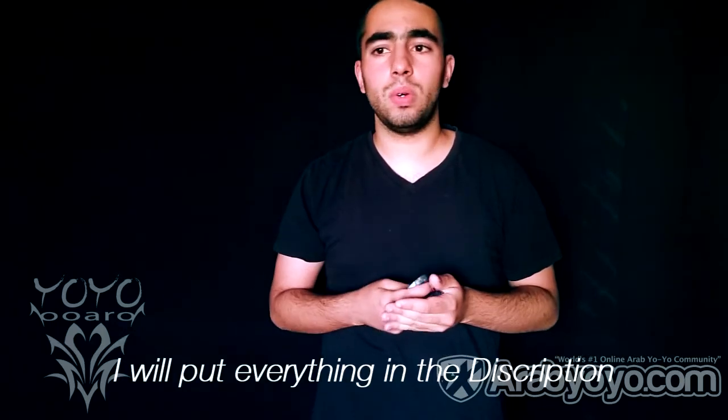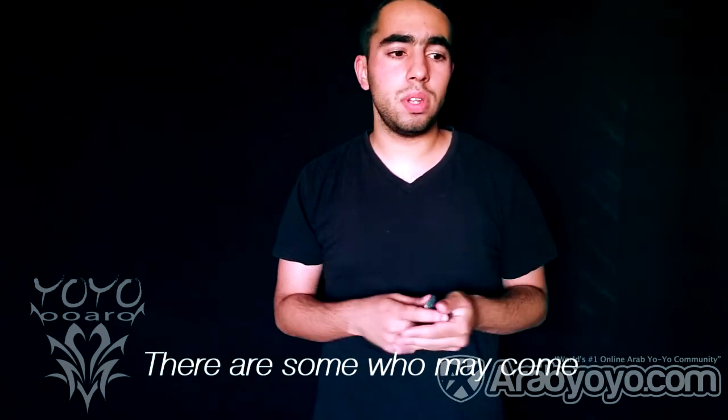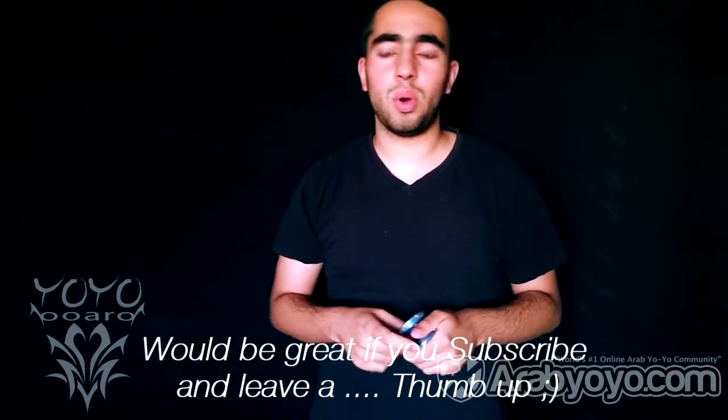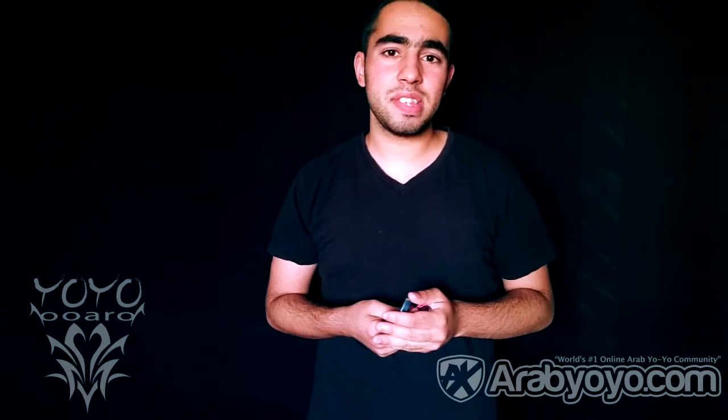I will write everything in the video description. I hope we can do a little meeting — there are already a few people who will come, so I would be very happy to see you. It would be nice if you leave a like. And well, that's all — thanks for watching guys and see you next time in my next review.